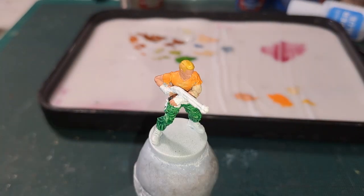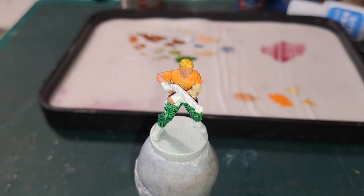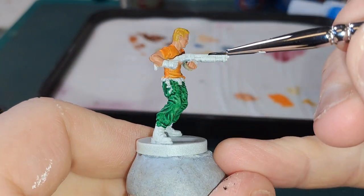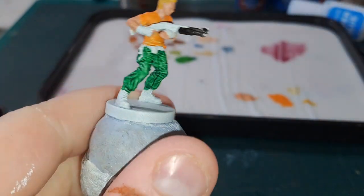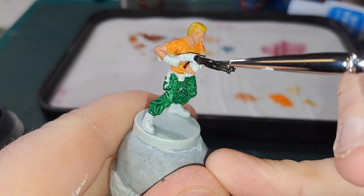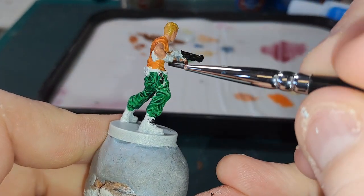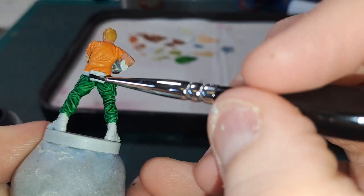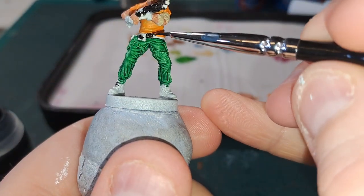Next we are going to go in with Black Legion, and this is going to be on all the pouches and straps and gloves and his shotgun as well — because this is the assault shotgun, so this is more of a black shotgun. Then the gloves, the boots, the holster, his belt and the pouches on him as well are going to be this colour. So there and there, and then the buckle as well. I'll get that done and we will be back.